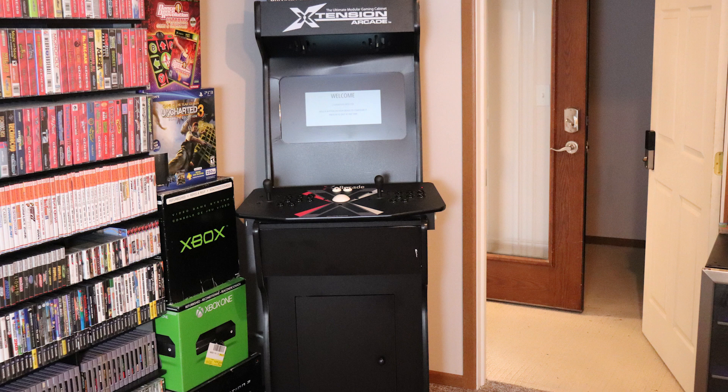Several years ago I built this extension arcade machine. I got this from Rec Room Masters - it's a full enclosure, kind of a DIY kit that you build yourself. You use the X arcade tank stick on it and it runs using a computer - you mount the monitor and do everything yourself. Recently I needed to repurpose that PC, so I was looking into some different options.